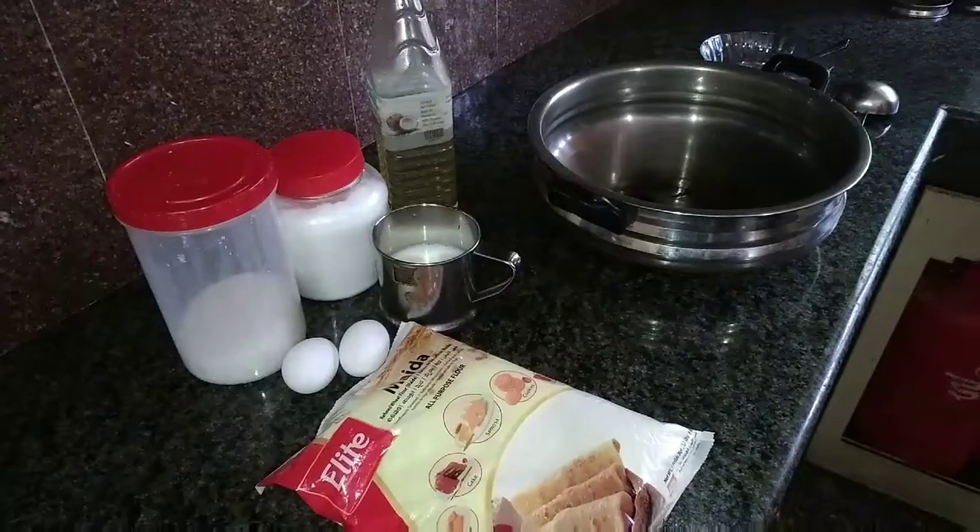Hi viewers, welcome to J.S. Kitchen recipes. We are ready to make Svandham Porotta. We will get some bread and make it a good meal, so we will be ready to eat the barota.